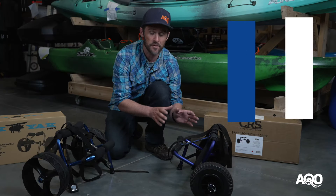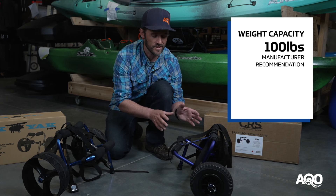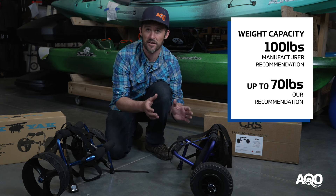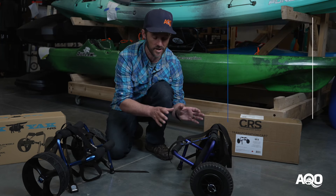This maxes out at about a hundred pounds. I personally think that's a little generous — if you have a 60 or 70 pound recreational kayak, that's probably going to max this thing out for the most part.